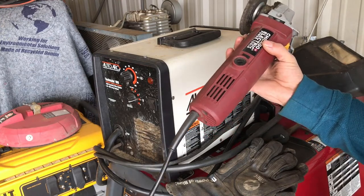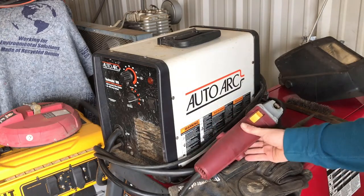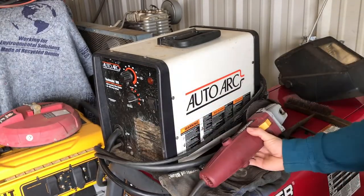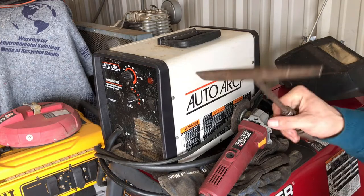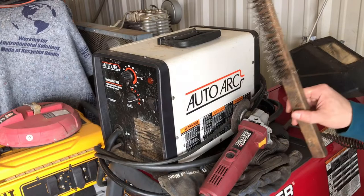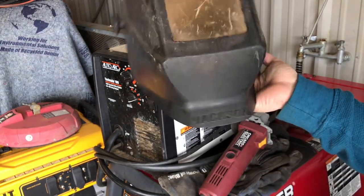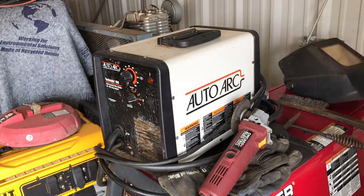Next thing I picked up was some Chicago Electric grinders — I got a coupon and it was like $10 for the grinder. I picked up a nice set of Miller gloves; these are the only gloves I really like for MIG, stick, and flux core welding. I picked up a chipping hammer for five bucks and a wire brush for about a dollar eighty. Then I picked up this Jackson 4x5 welding helmet — the helmet was about $50 and the gold lens is about $10.